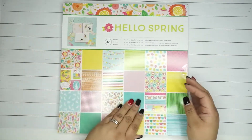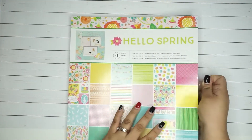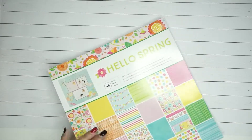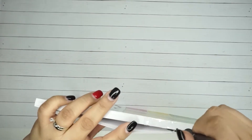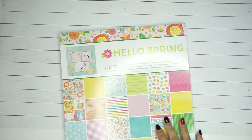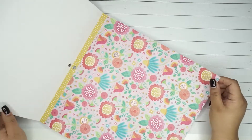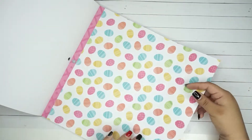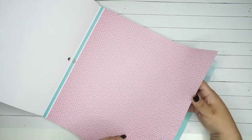The first paper pad I got was this one that says Hello Spring. I mean, what can I say, it's all about spring. And I always try to have this open so I can show you - oops, I just ripped it. I literally just walked in and I wanted to make sure I made this video so I can post it hopefully tonight because I've been a little behind on videos. But this is the first one - Hello Spring - and look at these beautiful pages.